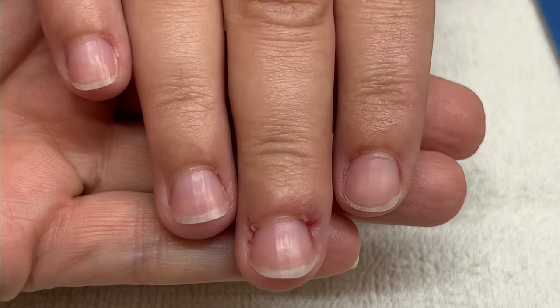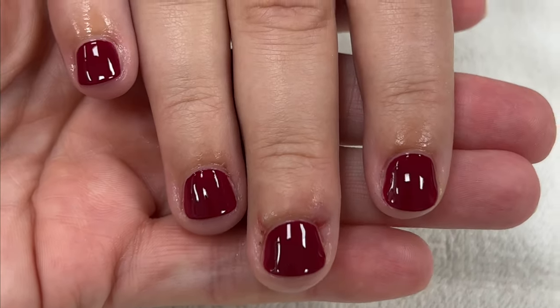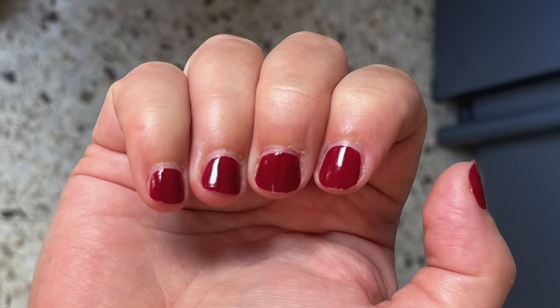Client number five has normal to flexible nails. This is how her nails looked right after the manicure, and here seven days later.